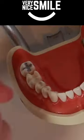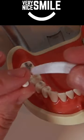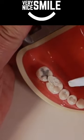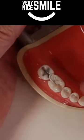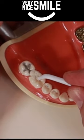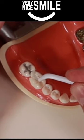Take some of the temporary filling material and roll it into a ball. Using your fingers or the scoop end of the plastic tool that came with the repair kit, place the ball of filling material into the cavity in your tooth. Press it down into place with your finger or use the ball end of the plastic tool.